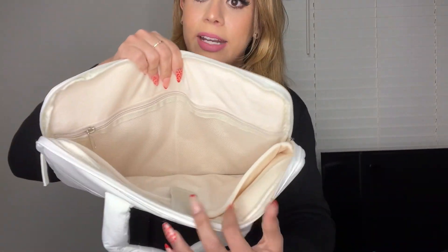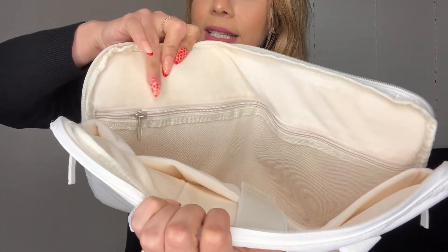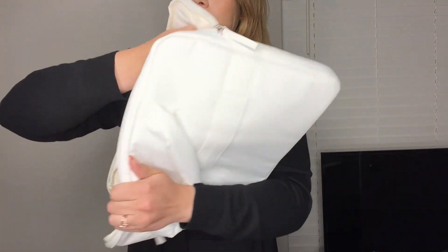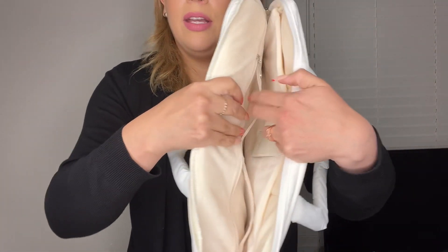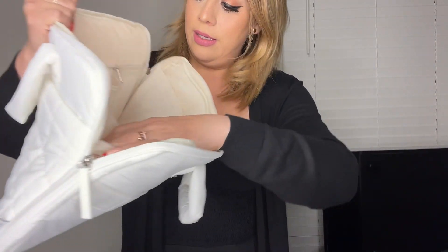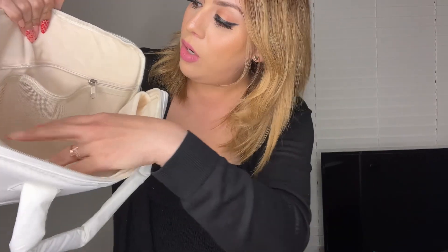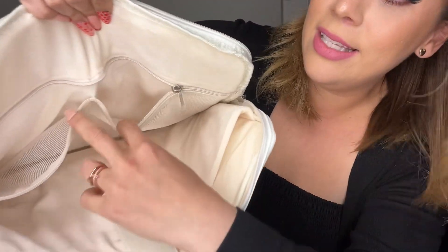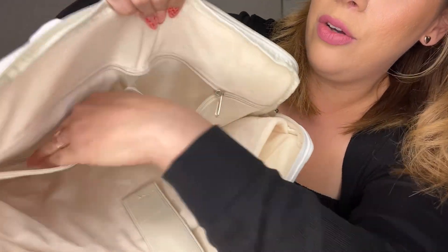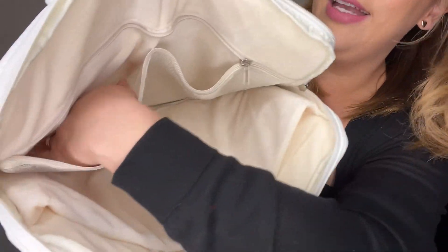I'm going to zip it back and just show you the inside compartments. As you can see on the inside, it does have another additional zipper. I'll open that up and show you — on the inside it is sealed right here, so you do have two additional pockets to put any items that you might want to carry.